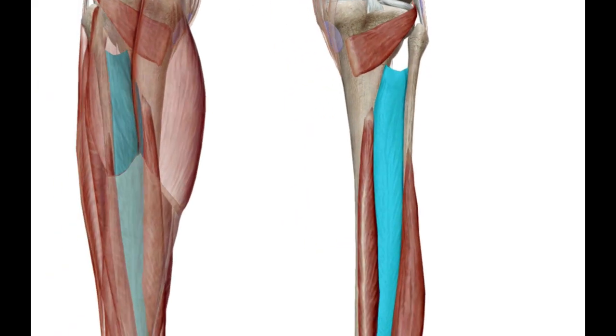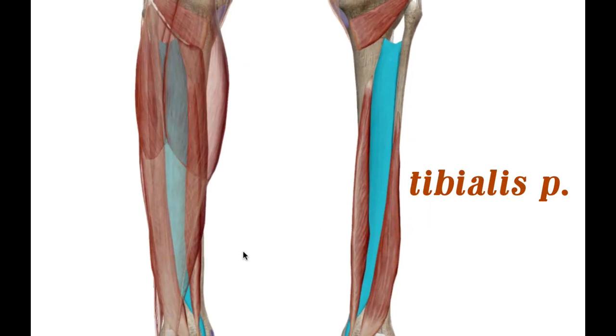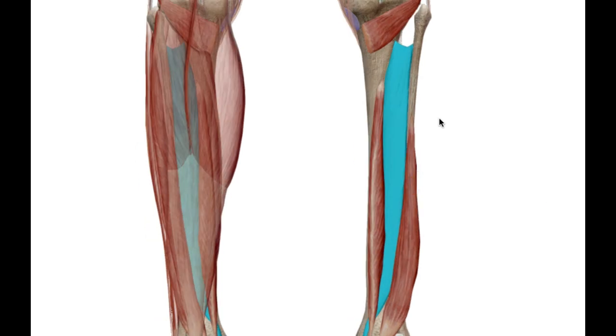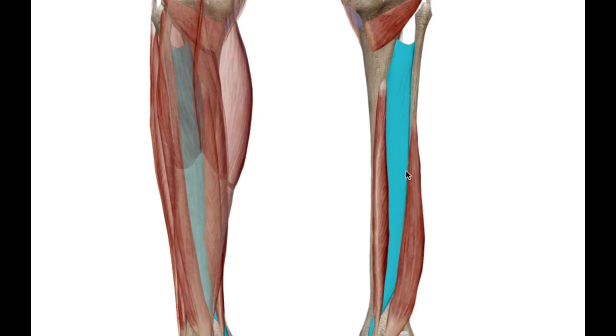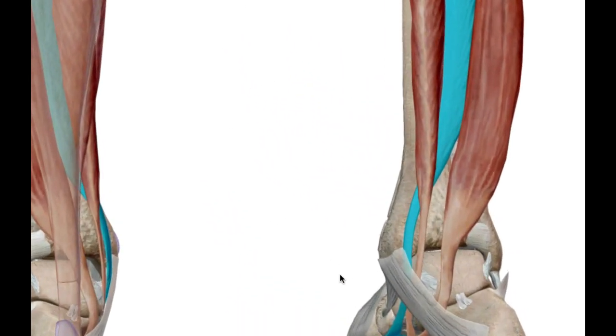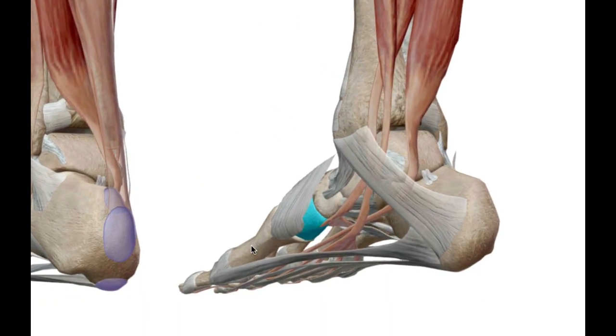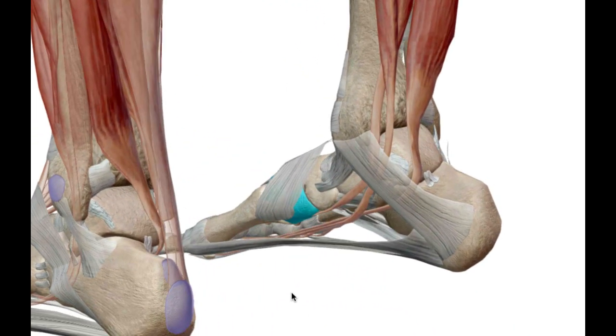Now looking at the muscles that actually aid in flexing the foot, the first one is the tibialis posterior. As you can guess from the name, it's located on the posterior aspect of the tibia, connected into the interosseous membrane between the tibia and the fibula. This muscle runs all the way down the posterior aspect of the leg, then wraps around medially around the ankle, and attaches to the medial cuneiform bone of the tarsals.